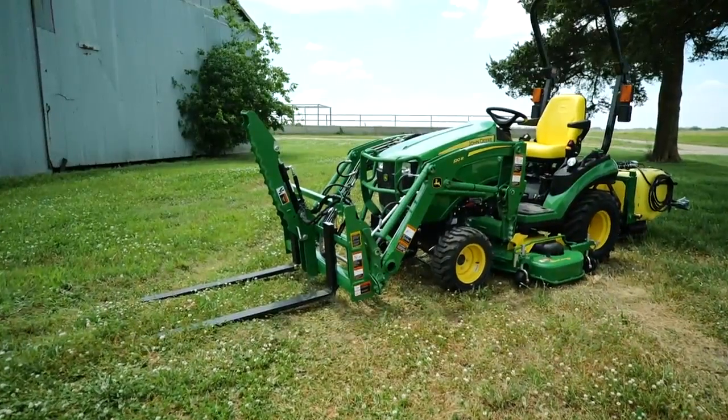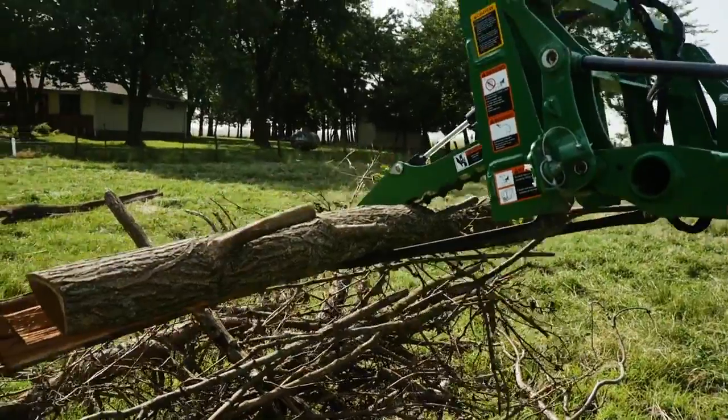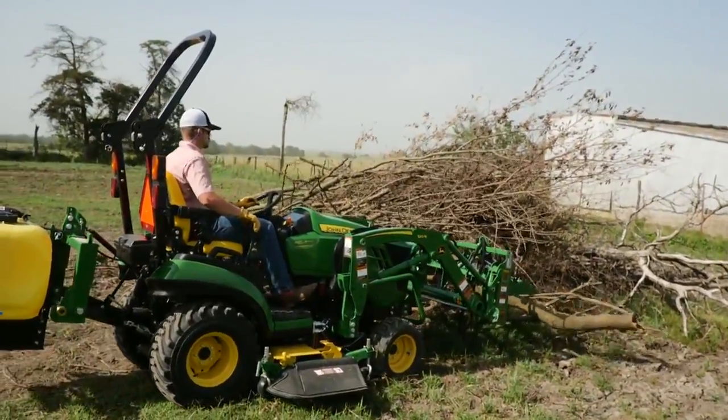Well, here's a pretty low-cost solution: a Frontier Pallet Fork Grapple. This handy add-on to your existing pallet fork is easy to attach or remove and turns your pallet fork into a grabbing, lifting, debris moving machine.